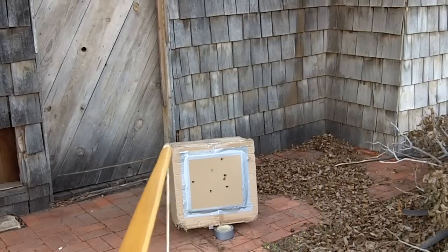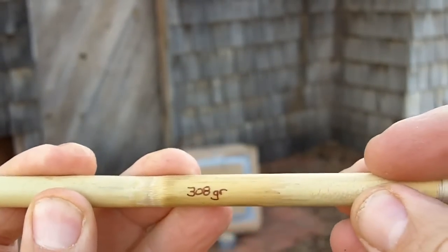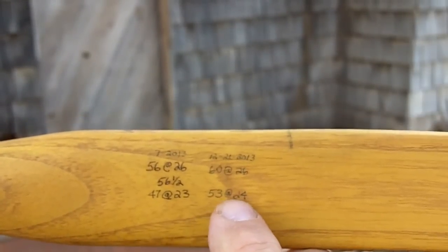Let me show you some things on this arrow. I just made this arrow today. It has no foreshaft on it. It's only 308 grains.